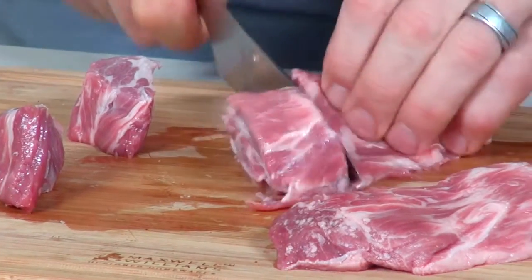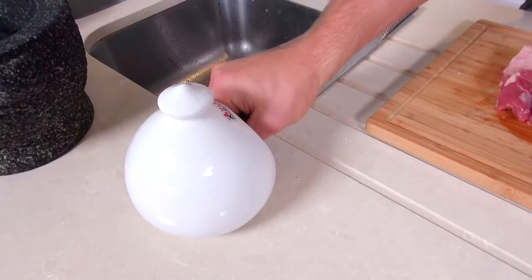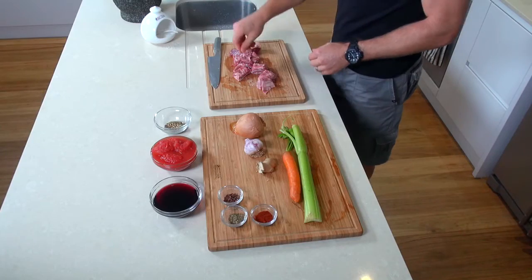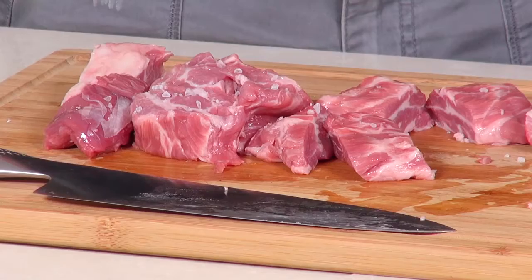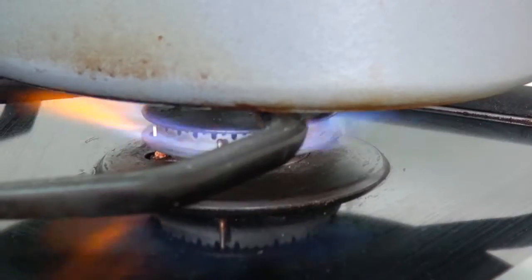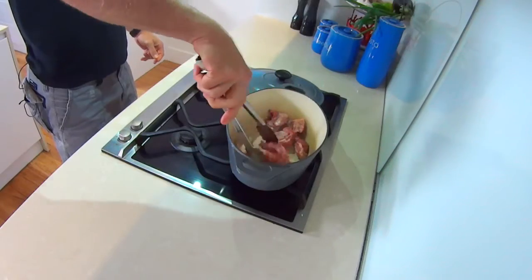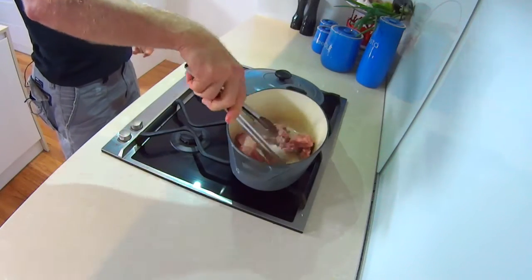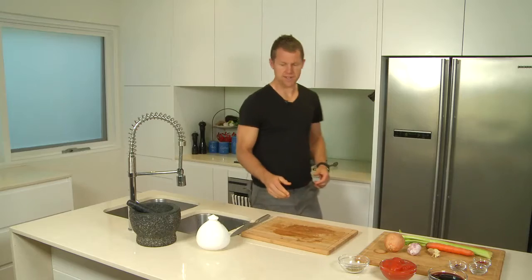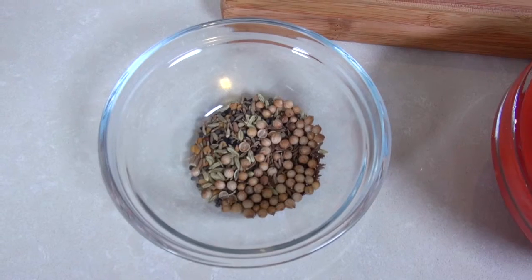We're going to cook it for a fairly long time and it will break down. If the pieces are too small, they'll just disintegrate into nothing. A bit of salt, and then what we're going to do is brown it off in the pot. The trick is you have to get a sturdy, heavy-duty cast iron pot. All we're going to do is take the meat and start browning it off, sealing the meat. And while that's going, we'll get the spice mix ready to give it a nice bit of flavour.